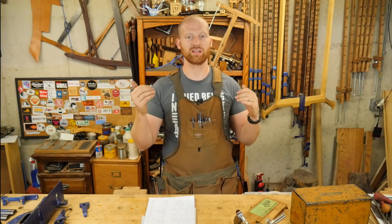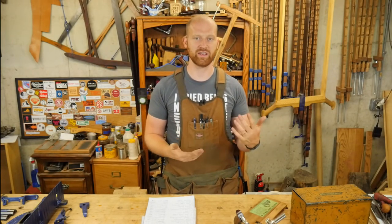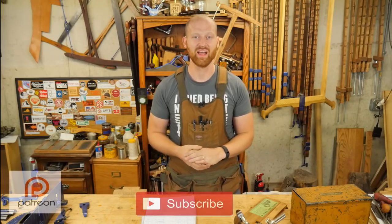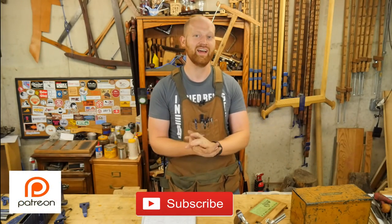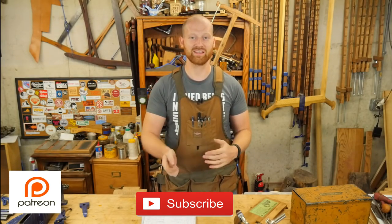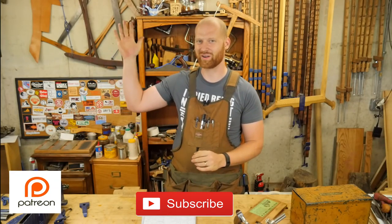I really encourage you to click in the description below — I have a list of all of the people who have made tools, and if they made a video to go along with it, you can actually see how they made it. Great chance to see a lot of different ideas. I've just been blown away by this whole process. Please let me know in the comments below who you think should win, what was your favorite prize, what was your favorite idea. If you liked the video, please hit like and think about subscribing. Until next time, have a wonderful day.